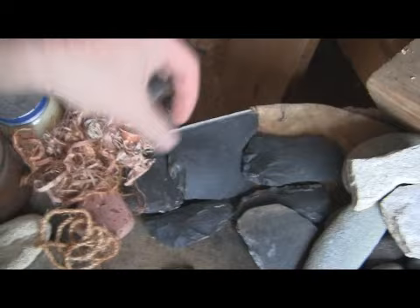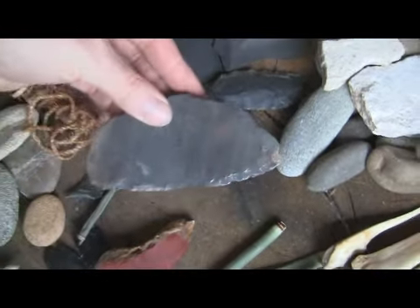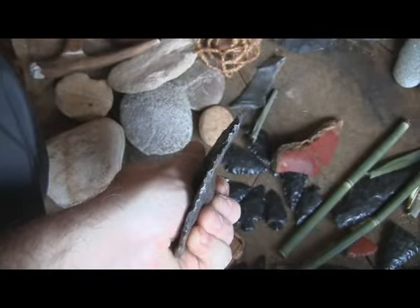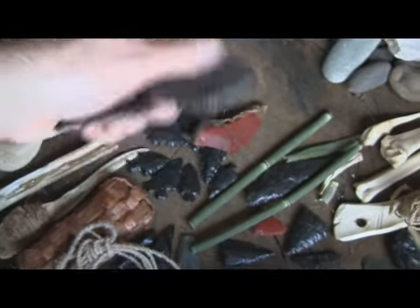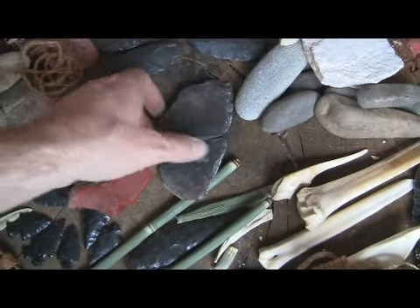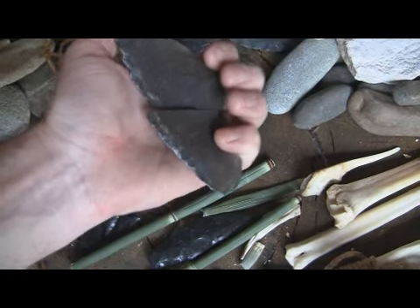My saw that broke — my poor saw. It was so sad. Look at that — this was my beautiful flat basalt saw. It was a glorious piece of work, super straight. One day I was using it, got done using it, there was some grass on the ground, and so I just tossed it on the grass. I didn't see the rock underneath and it went 'chink.' As soon as I heard it, I knew what it was. Nooo! That was the best one — super thin and long.